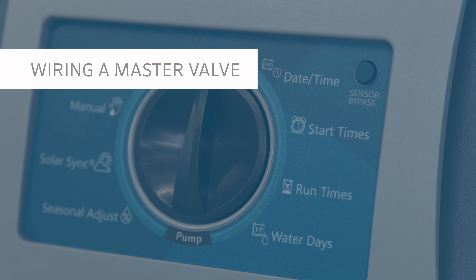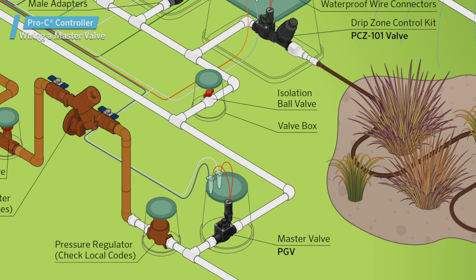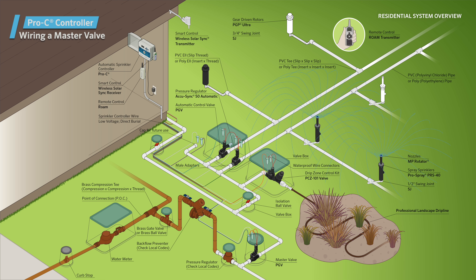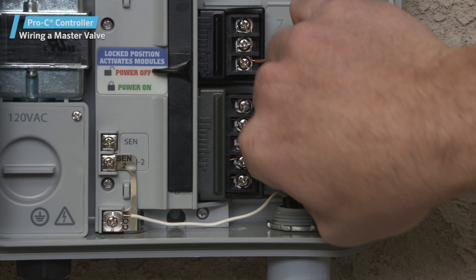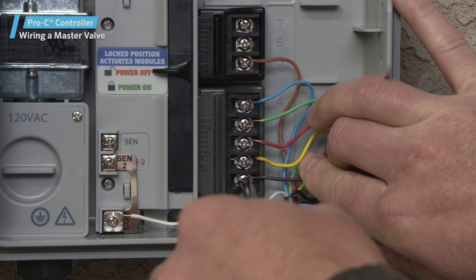Wiring a master valve: a master valve is used on some irrigation systems to keep the amount of pressurized mainline pipe to a minimum. It also provides a whole system shut-off when coupled with a flow shut-off device. Connect either wire from the master valve to the PMV terminal on the four-station base module; the other wire is connected to the common wire with the other valves on the system.